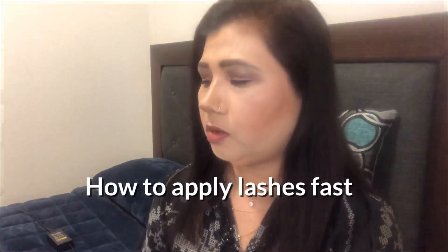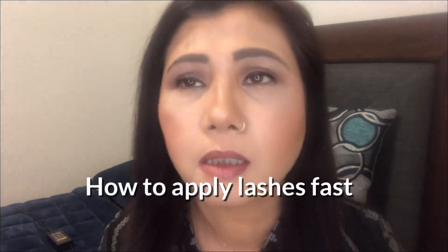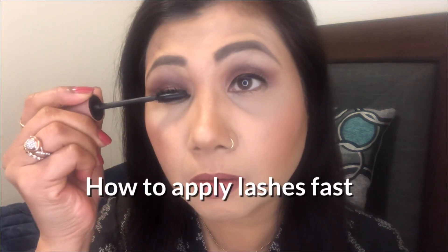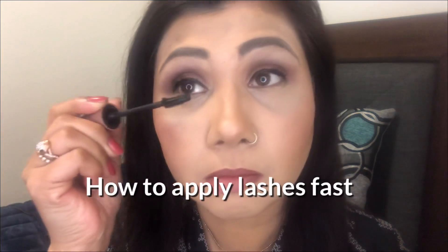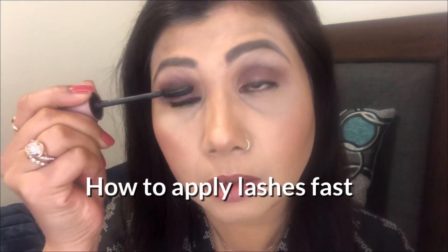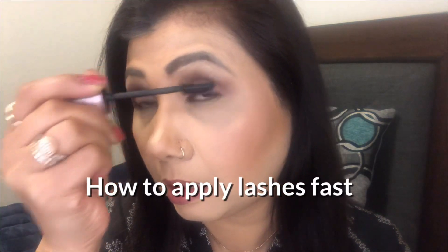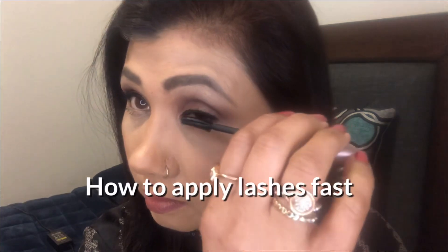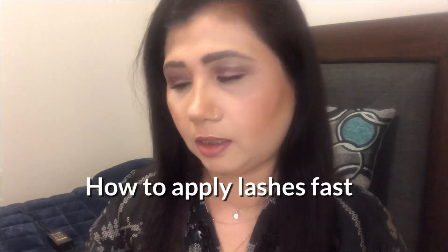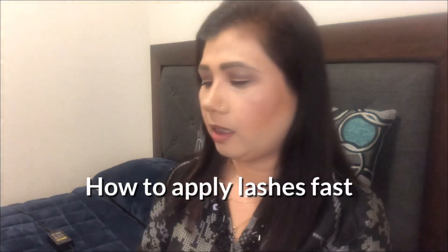The first thing is to apply a nice coat of mascara to your lashes, which I already did, but I'll just apply a little bit more so it will hold your lashes very nicely. Okay, there you go, I think that'll do.